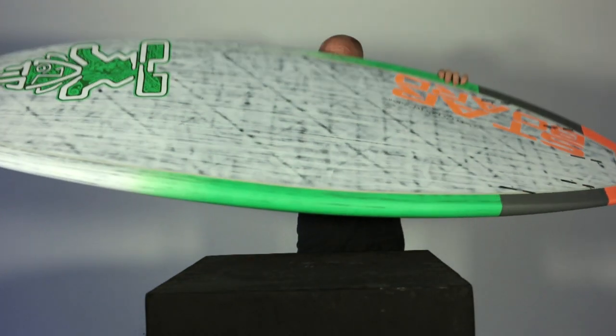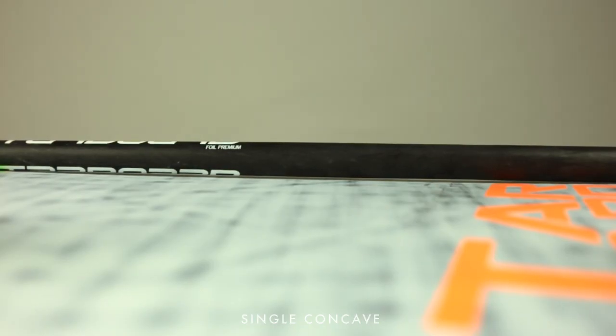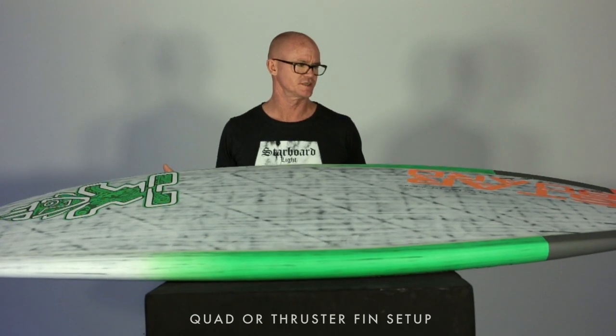The bottom shape of the Airborne is a single concave running through the entirety of the board with a quad or thruster fin setup.